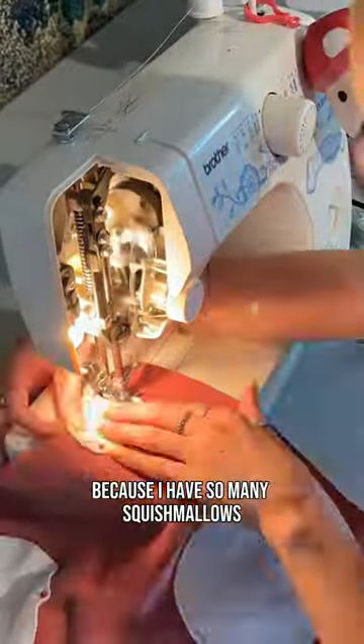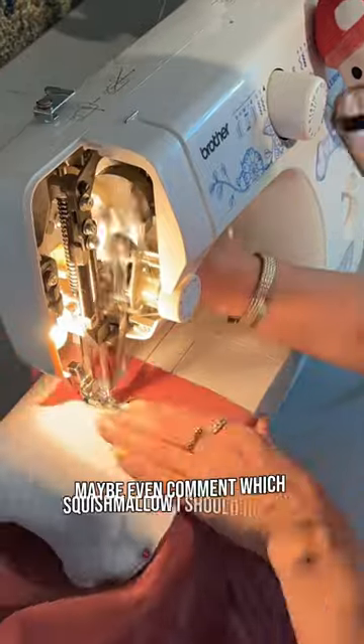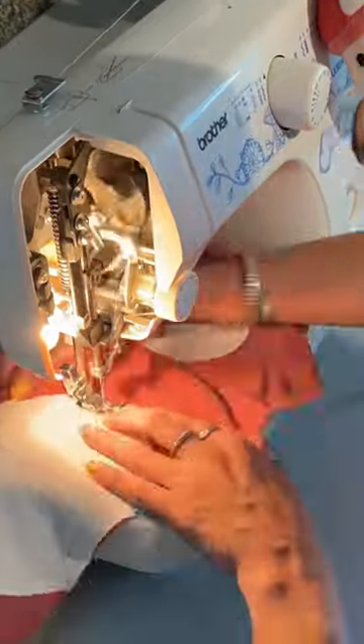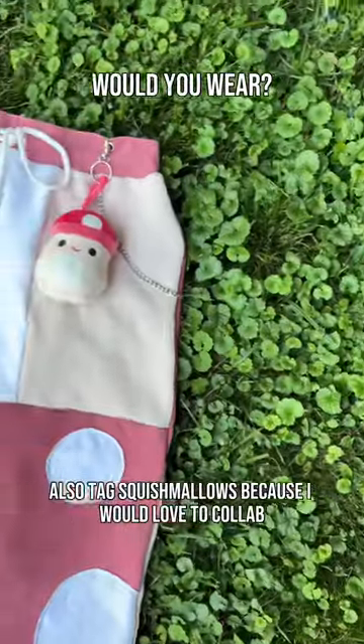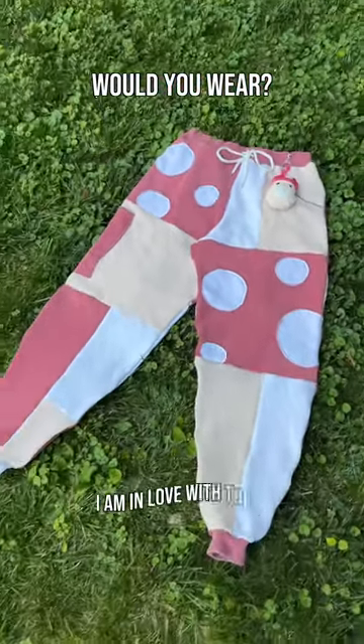I have so many squishmallows I could do this with — I'm honestly so inspired. Comment which squishmallow I should do next, and tag squishmallows because I would love to collab. Here they are all finished — let me know what you guys think, I am in love with these!